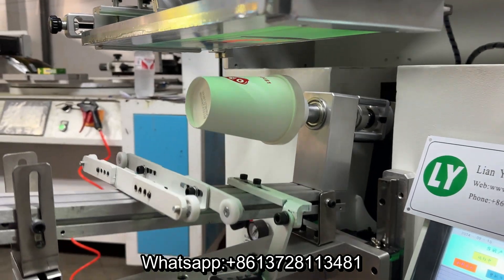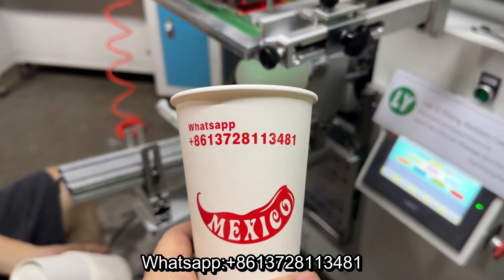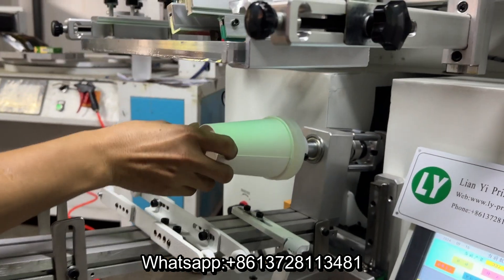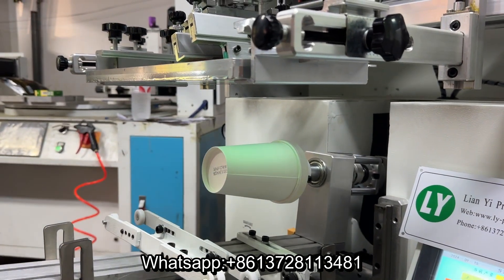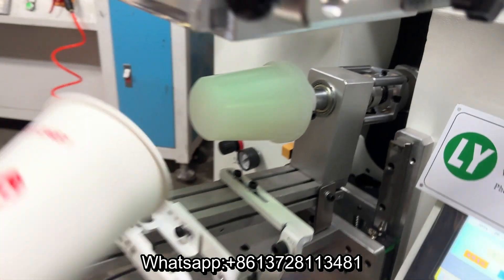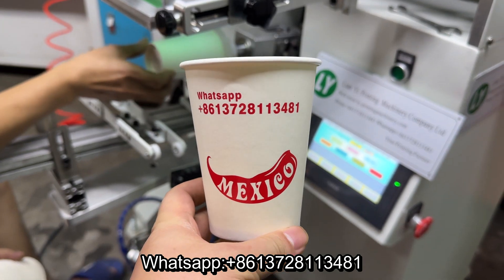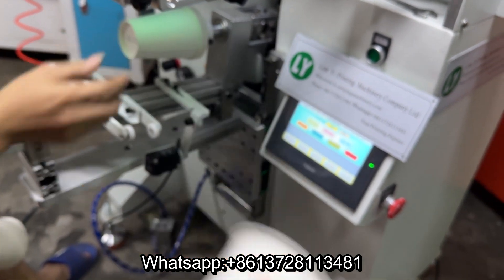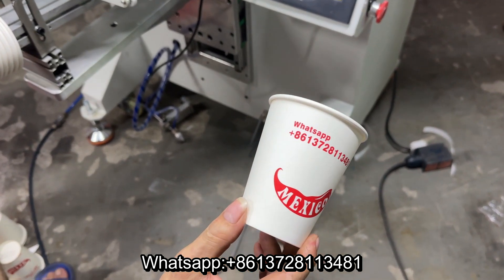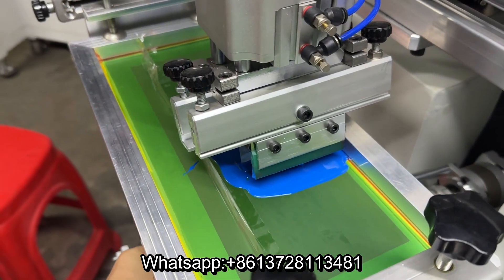Then print — wow, so beautiful! See, okay, continue. Very very good. We're gonna print the second color. It's one color red, and now we're gonna print blue color for a second color.